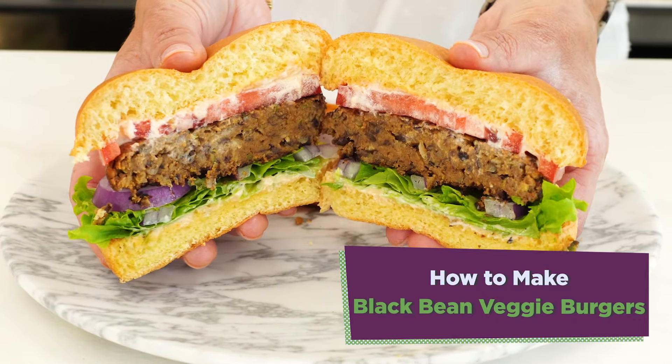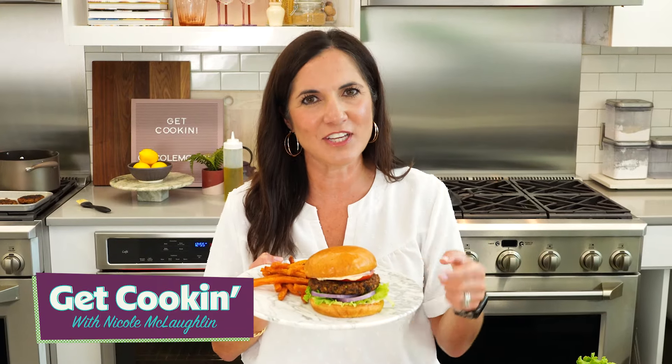We're making our top-rated black bean veggie burgers. These are better than anything you get in the freezer section and a whole lot easier on your wallet.